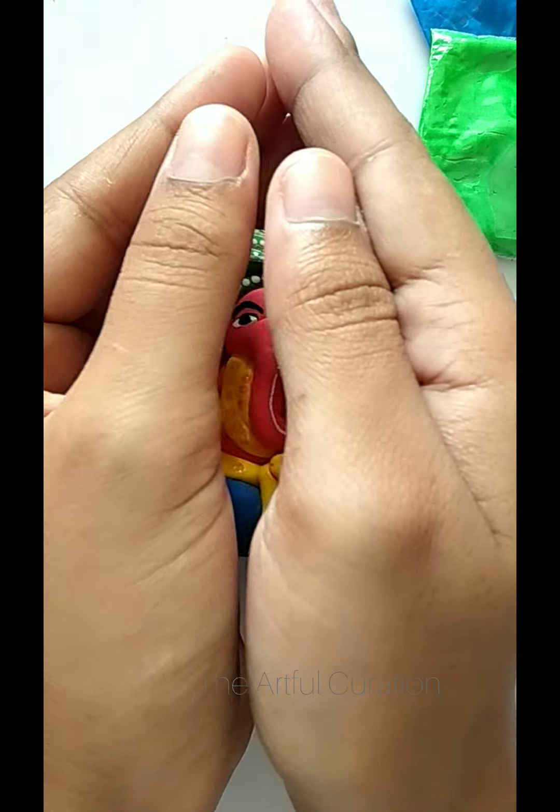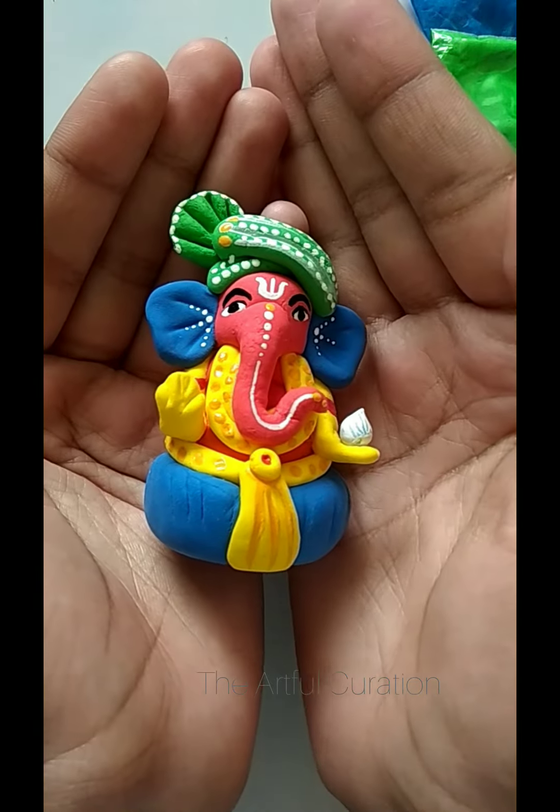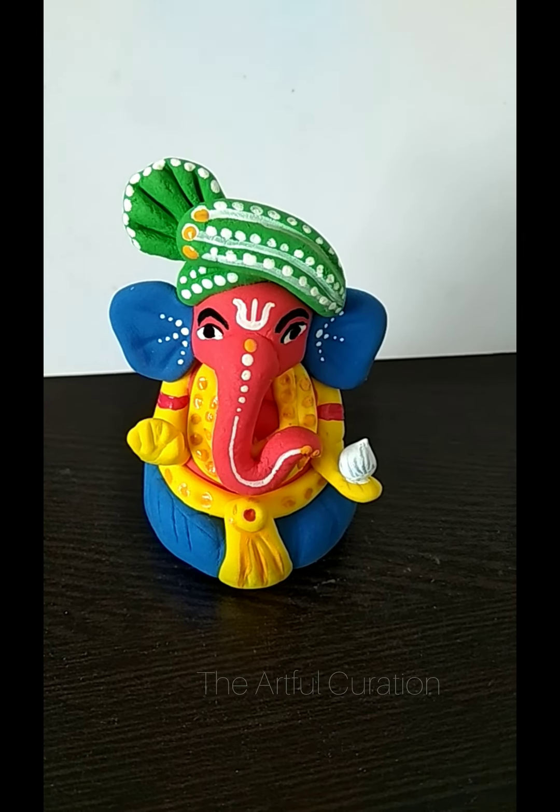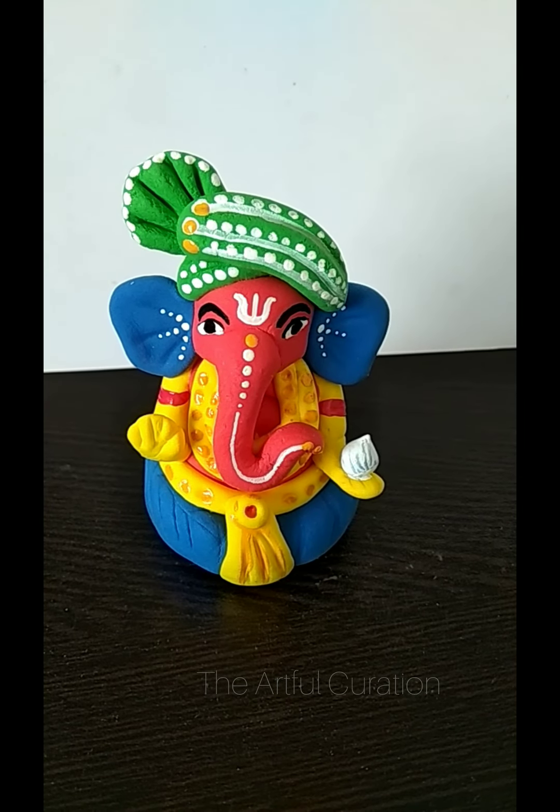After adding some details, our Ganeshji is ready! Guys, hope you liked this video. Please don't forget to like, share, and subscribe. Thank you!